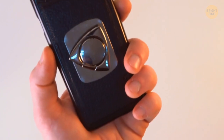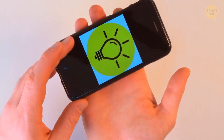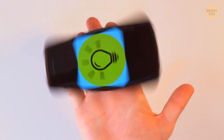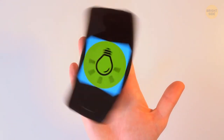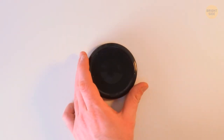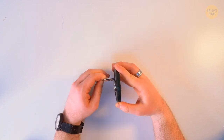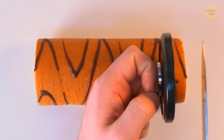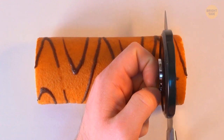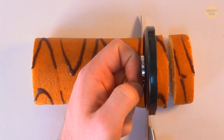The ring holder on your phone case makes it easy to use your device with one hand — for texts, selfies, and videos. But ring holders can also help with cooking. Remove the ring and attach it to a standard metal jar lid. Place the lid vertically on the food you're slicing and hold it to protect your fingers while keeping slices evenly sized.